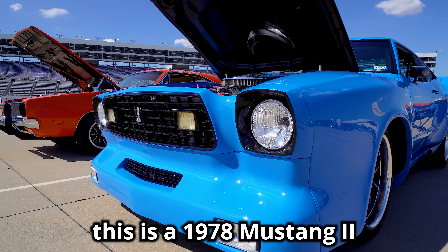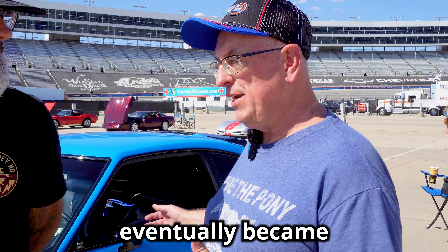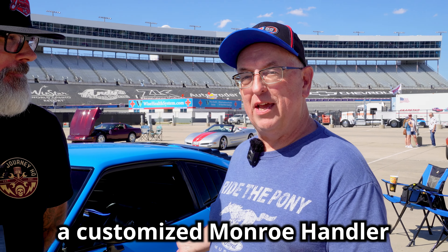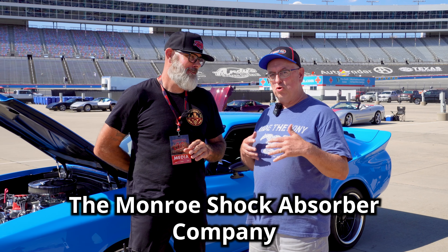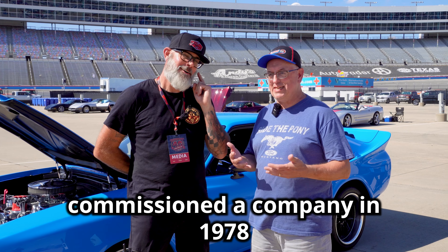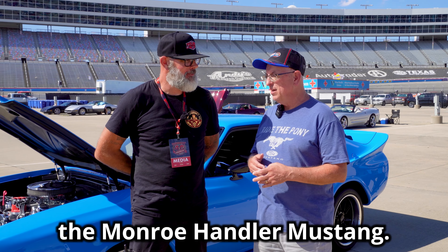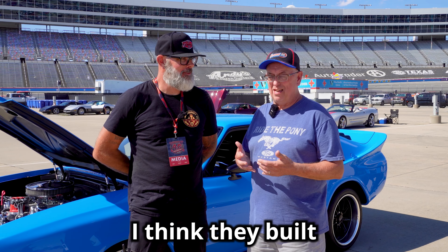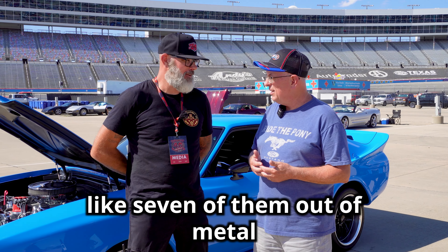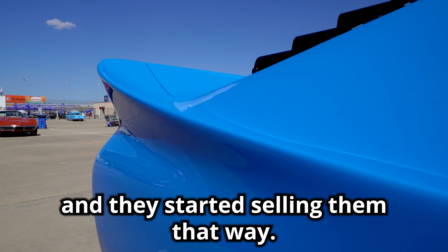This is a 1978 Mustang II. It started out as a stock Cobra II and eventually became a customized Monroe Handler Mustang II. The Monroe Shock Absorber Company commissioned a company in 1978 to build advertisement and marketing cars, and they called them the Monroe Handler Mustang. It was a body kit made out of metal at that time — I think they built about seven of them out of metal.